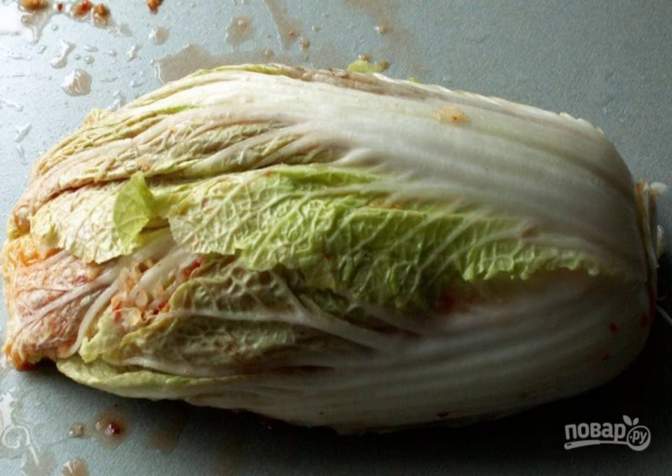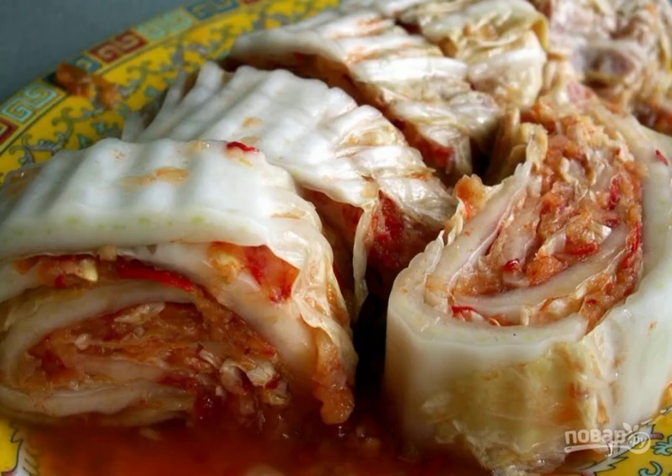Transfer the Napa cabbage to a deep bowl, place a weight on top, and leave it at room temperature for four or five days. Spicy Peking cabbage is ready — slice it and serve it to the table. Enjoy your meal!